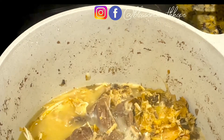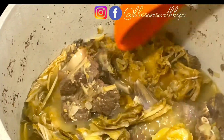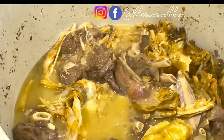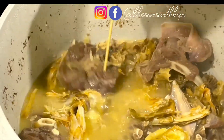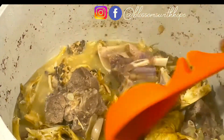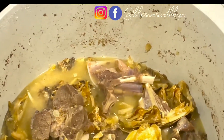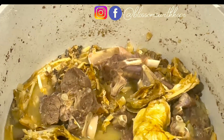This is 30 minutes later — let's see how soft the meat and the stockfish are. Everything has softened. The stockfish head has practically dissolved into the stock. The meat is soft enough too. The stock has boiled down — in vegetable soup you don't need too much water so it doesn't become too watery. This stock level should be fine for the quantity of vegetable I want to cook, so I'll take this off the stovetop.